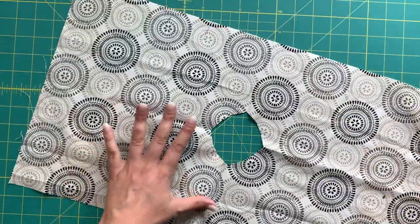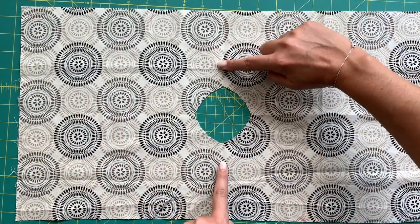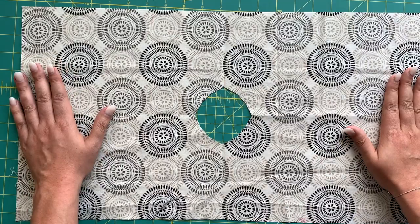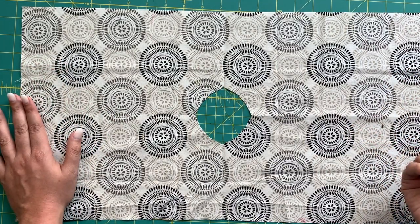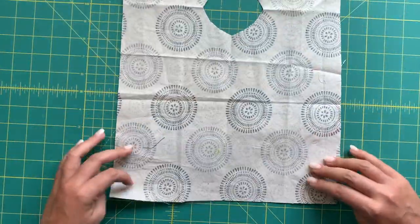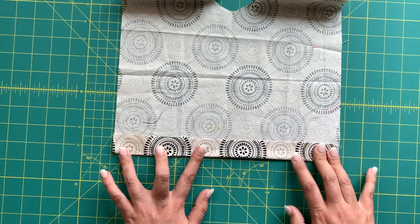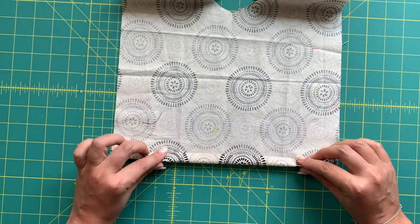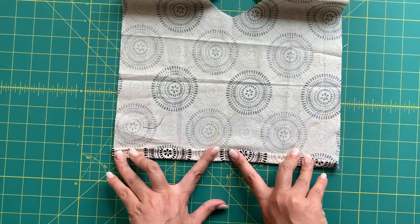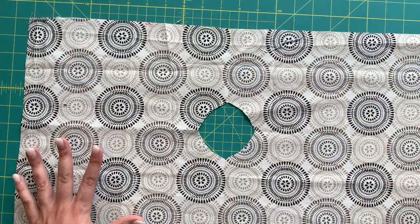Open this up and you can see you've got an opening for your head to go through. This is going to drape over your shoulders, this is going to be your side seam, and this is going to be your hem. We need to go ahead and hem this — I ended up taking a one-inch hem. Take your fabric, turn it up wrong sides together one inch, press a crease, then place your raw edges in the crease you just made, turn that up, and stitch it down. Do that on both short ends.